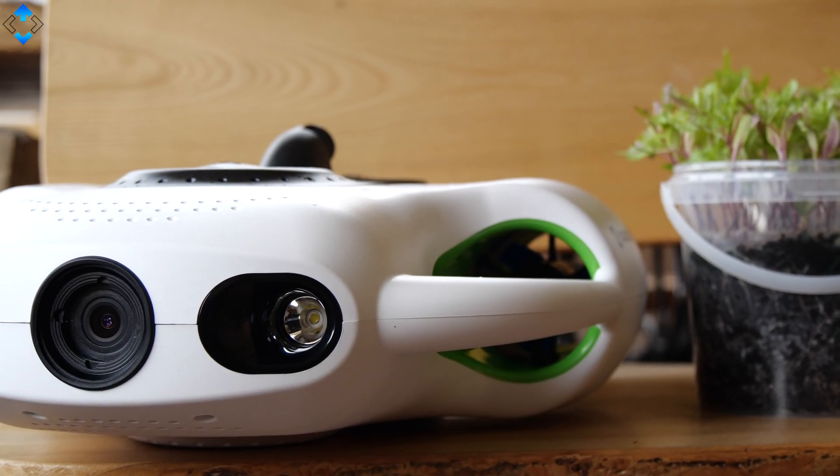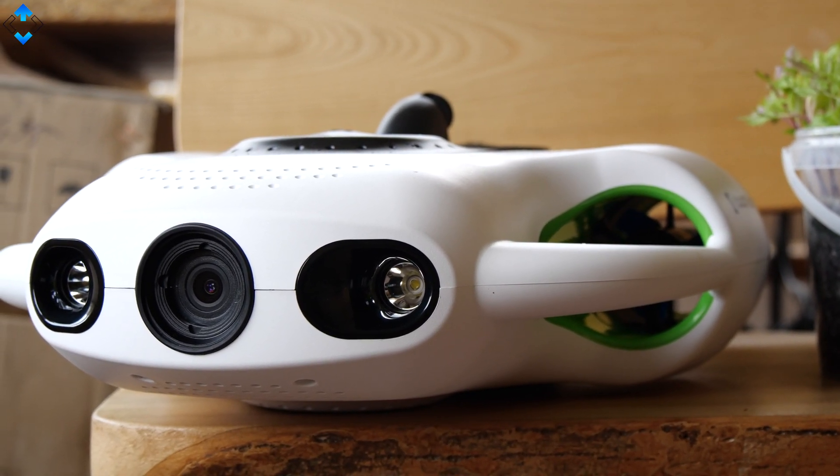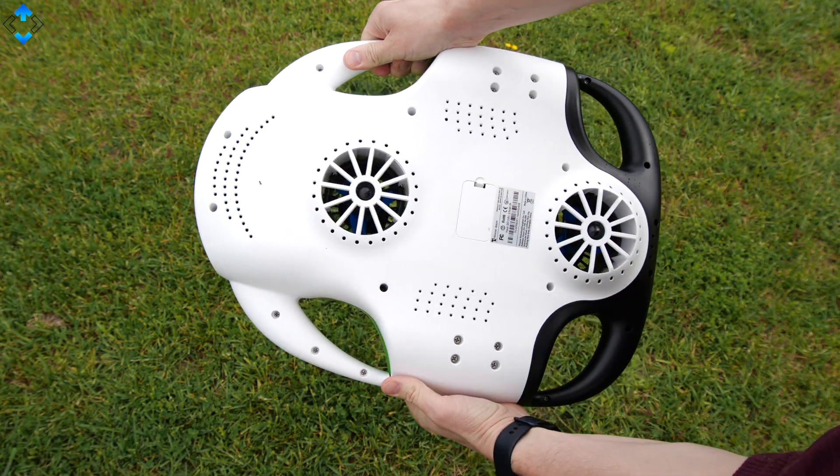When it comes to design, the BW Space Pro is built like a tank. It sports a sturdy plastic finish and doesn't seem like it will break anytime soon. We have LED lights, the camera, and two motors on the front, and another pair of motors on the top.